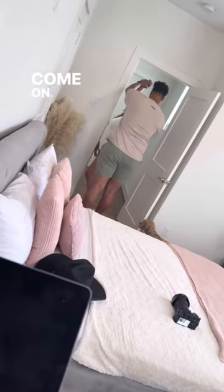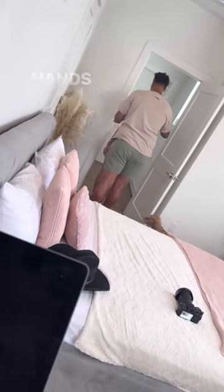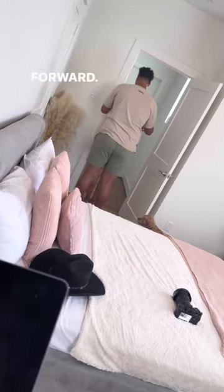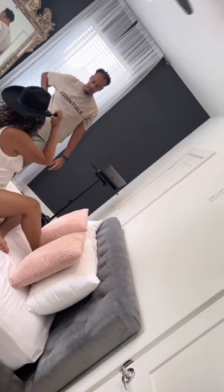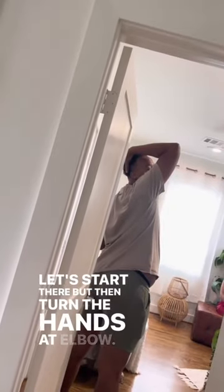Twirl. Hands down. Forward. Remember how we arch got a little back? Actually, let's start there, but then turn your hands down.